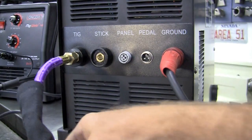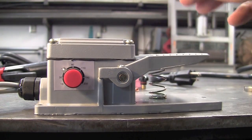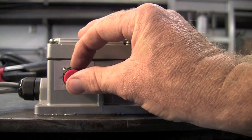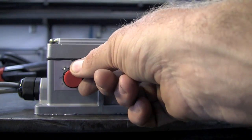Myself, I'm a foot pedal guy, so we will opt for the foot pedal in this installation. Here's a shot of our foot pedal. When we do hook the foot pedal into the unit, this now becomes our amperage control. And for the first time ever, we actually have a little scale on this that tells you how many amps you're actually dialing in.